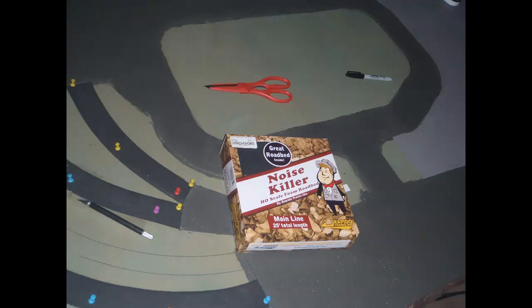My next step was to lay track bed for the remaining tracks — those not covered by the cork — essentially all of the unbranched tracks between the points, both main lines and sidings. I had purchased Rapido Noise Killer foam roadbed for this purpose. Why Rapido Noise Killer and not Woodland Scenics? The Noise Killer was about half the price at my local hobby store, and I actually preferred the look of it. It's thinner: Rapido Main Line track bed is 3.5mm thick, with a branch line version at only 2mm thick, whereas Woodland Scenics roadbed is 5mm thick.